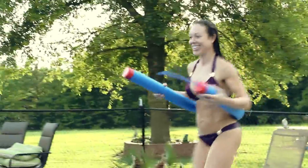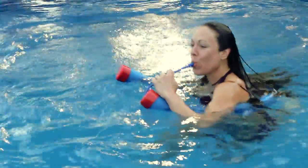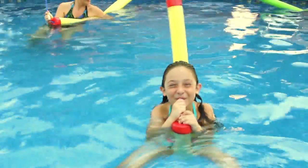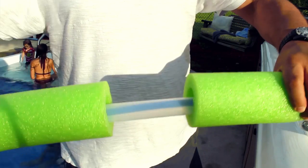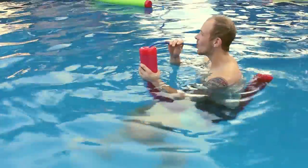The Sippin' Noodle holds 24 ounces of your favorite cold or frozen beverage inside the noodle. You just fill it up and drink from the straw and the bite valve on the other end. This isn't just some wimpy limp noodle you replace every two weeks — it's got a bladder inside that holds your beverage and a funnel to make it easy to pour.